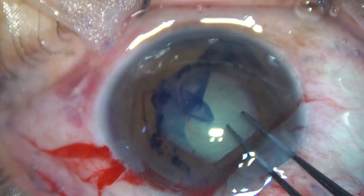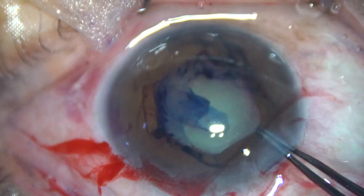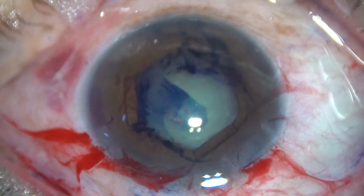The pupil has taken a beautiful hexagonal shape. The anterior capsule is stained with trypan blue dye and capsulorhexis is done.